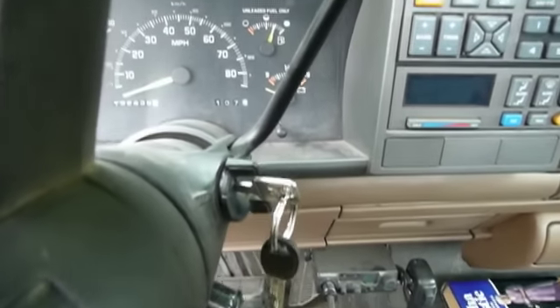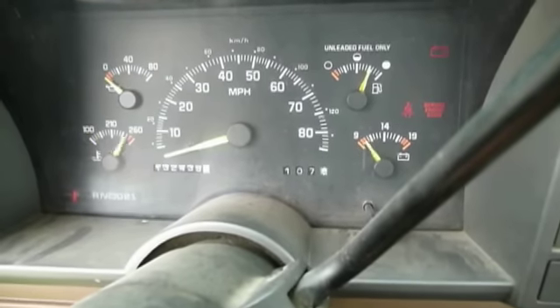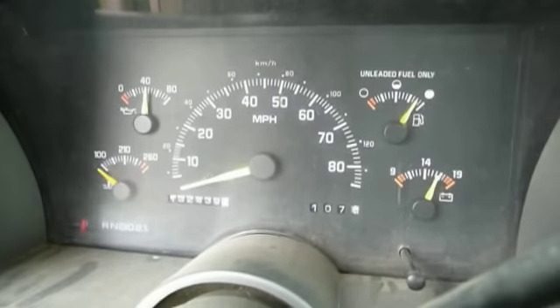Now time for the moment of truth. No warning lights — looks like we're doing pretty good. The belt's running.